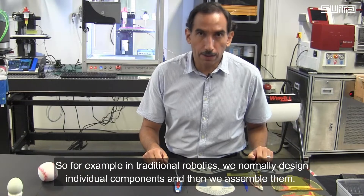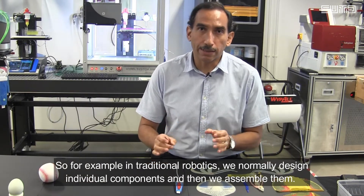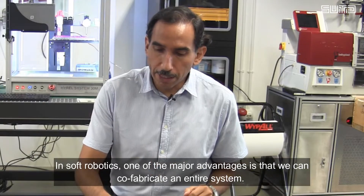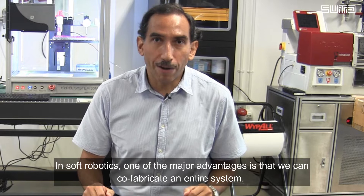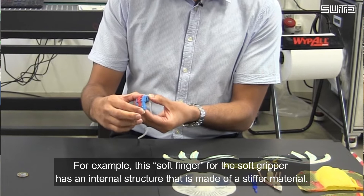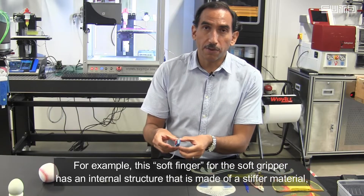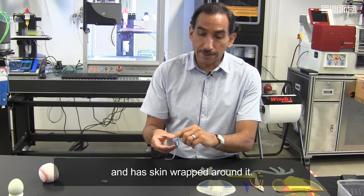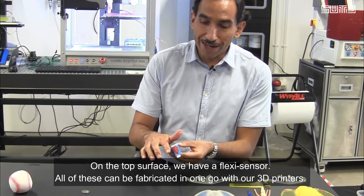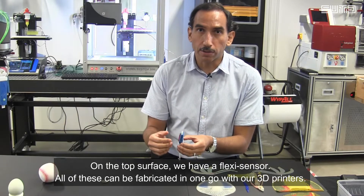In traditional robotics, we normally design individual components and then we assemble them. In soft robotics, one of the major advantages is that we can co-fabricate an entire system. For example, this soft finger for a soft gripper has an internal structure made of a stiffer material, has a skin wrapped around it, and on the top surface we have a flex sensor. All of this can be fabricated in one go with our 3D printers.